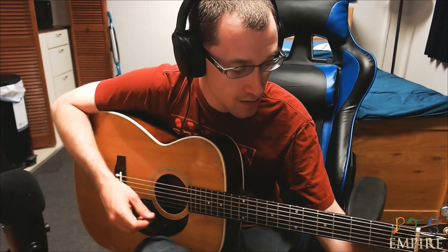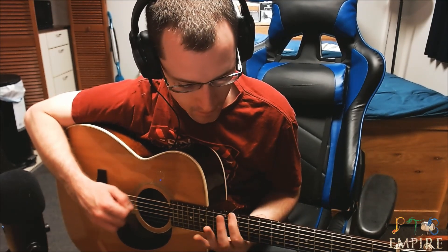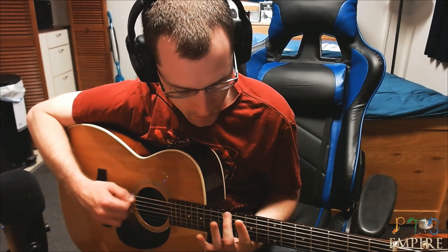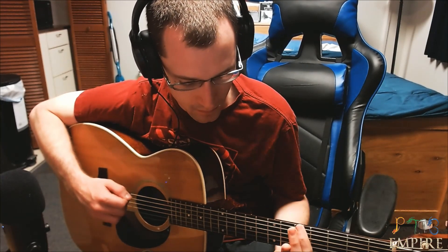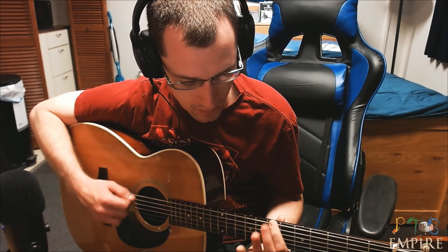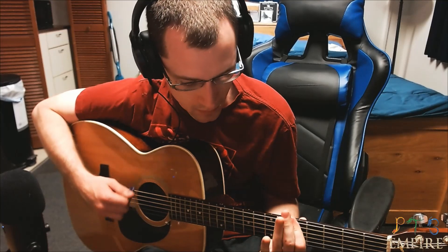That's basically it, man. If there's any questions, leave them in the comments below. I'm going to play the full song now without singing, obviously, so you guys can hear exactly how it sounds.